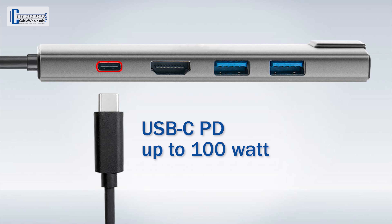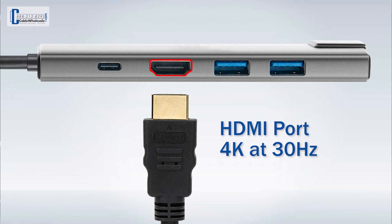Let's start off with the USB-C PD charge-through port that supports up to 100W charging while still using the C port for other functions such as data transfer and projecting audio and video signals. The HDMI port on the Comzon Mini-Hub supports 4K at 30Hz, so you can move those documents and spreadsheets off that tiny little laptop screen and onto a large monitor.